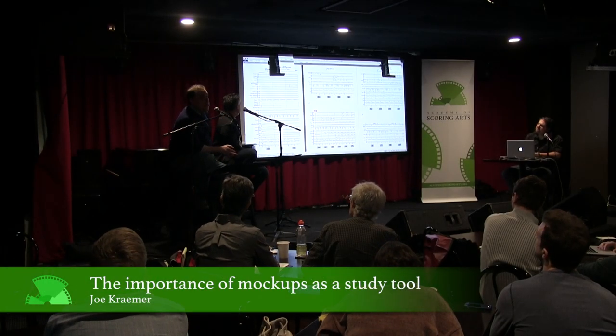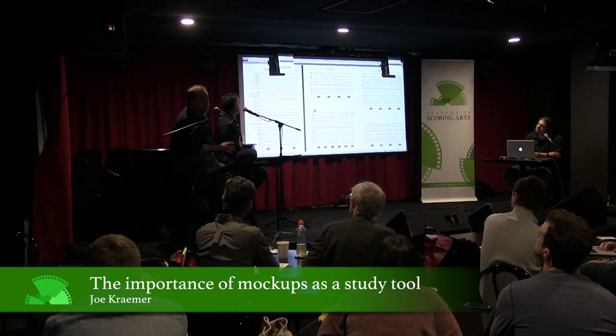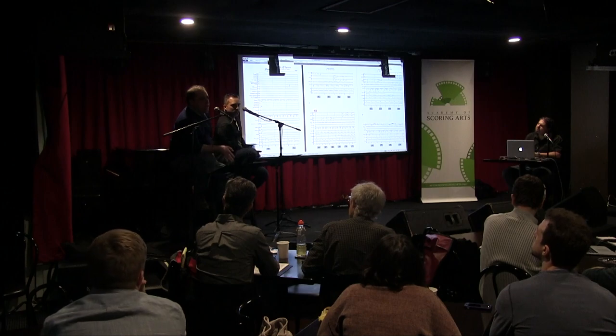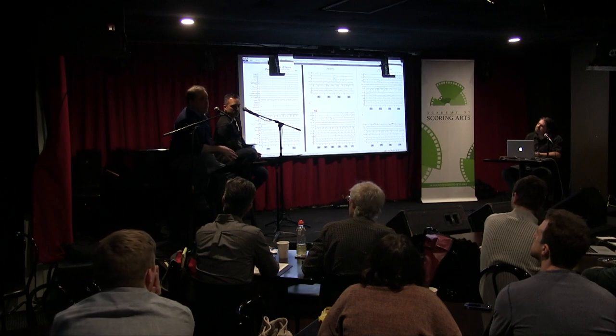Before you do that, I just want to say one quick thing about mock-ups — it takes about 30 seconds. I think everybody here, anybody who wants to score movies these days, has to be able to do a convincing orchestra at home. And for me, the surefire way of getting good at that is pick a piece that you like — pick a piece you want to study the composition of, but also the orchestration.